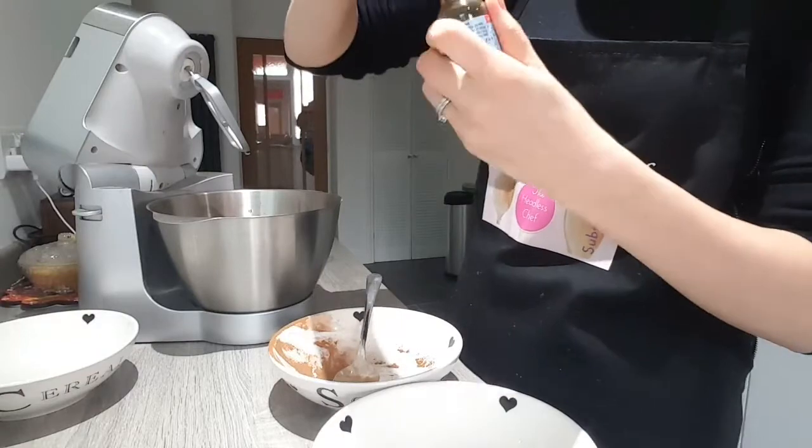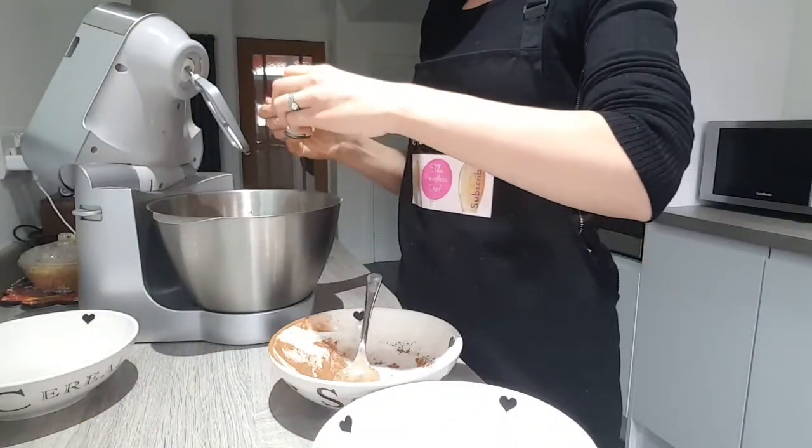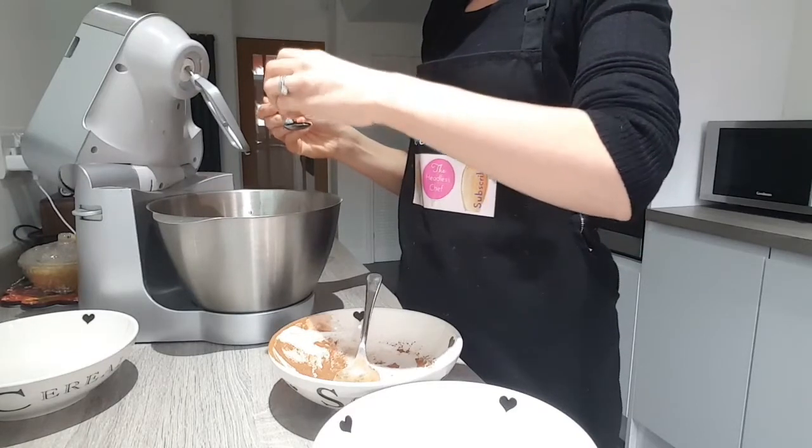At the same time, put your oven on to warm up — 180 degrees fan oven. So I'm putting one and a half teaspoon of vanilla extract.